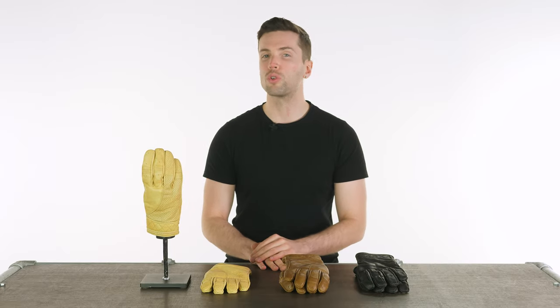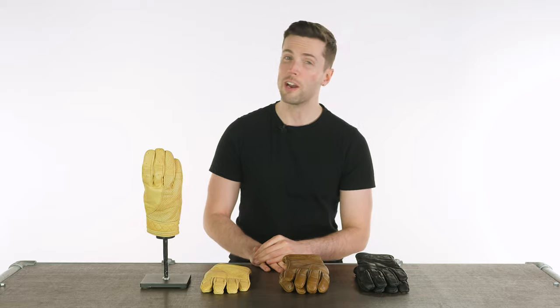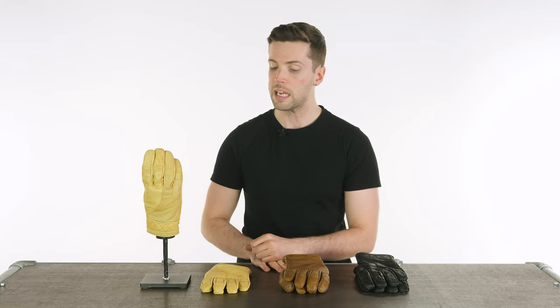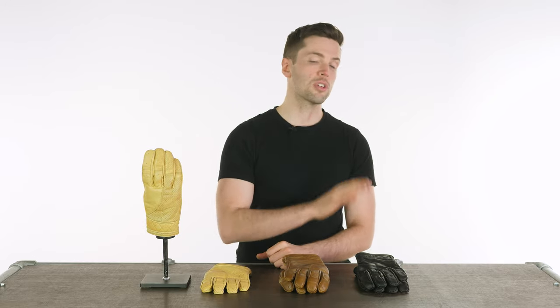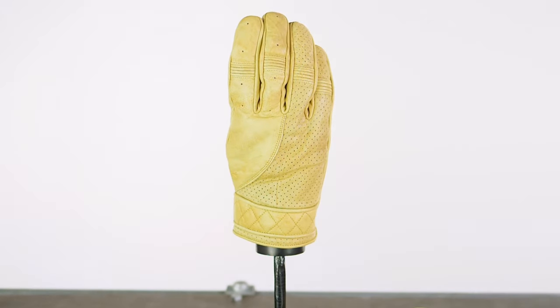Starting with the price, they come in at a very respectable £55 — great value for money. They come in three different colorways. You can go for the waxed tan, which is probably the most divisive of their colors.